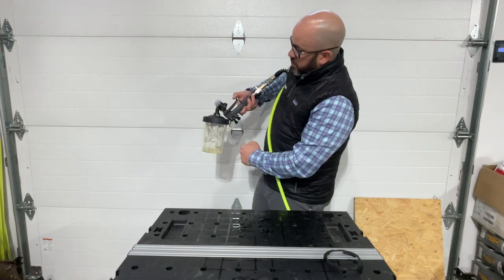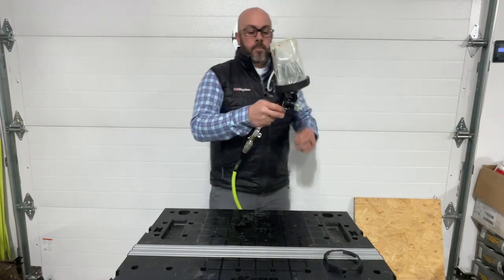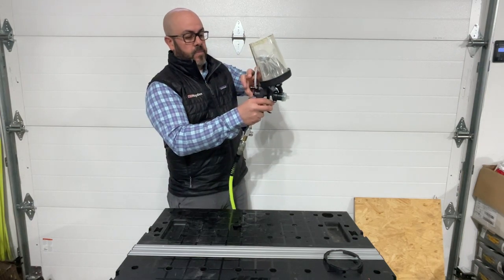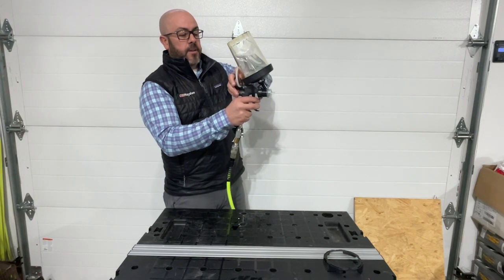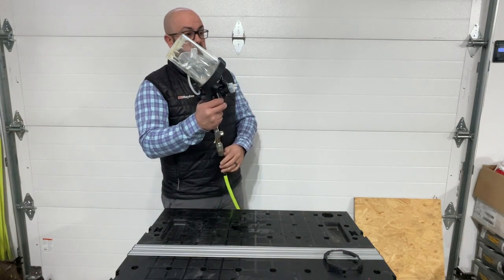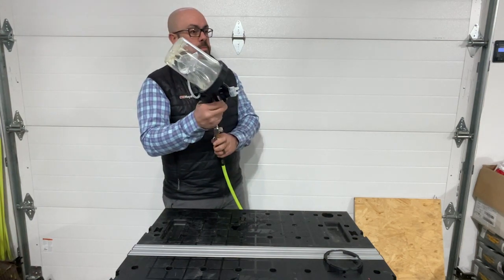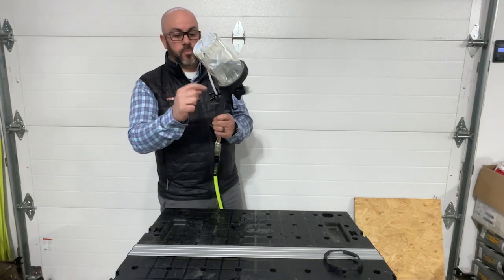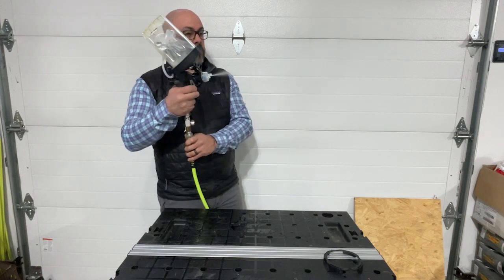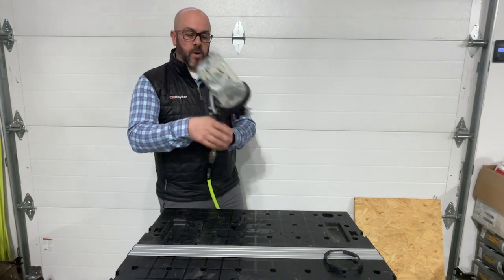You'll start seeing the material come out. So right now it's obviously spraying water. You can then adjust your fan on the back — this will adjust how much material is coming out of the nozzle, getting it real thin right now. And then I can make that nice and thick. And then the top knob will adjust your fan up and down. Screw it in and it'll make more of a point; screw it out and make that a nice wide fan.